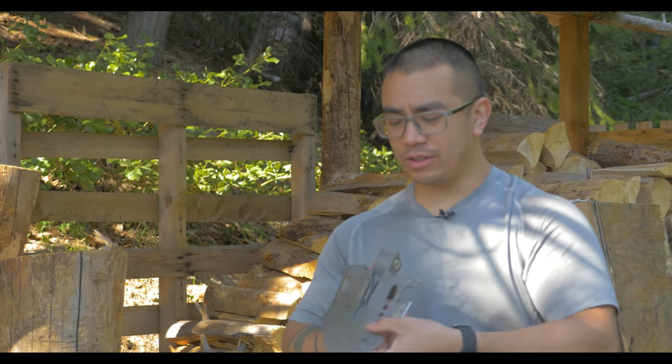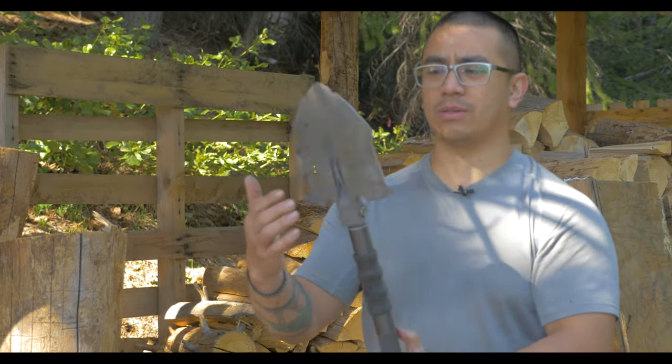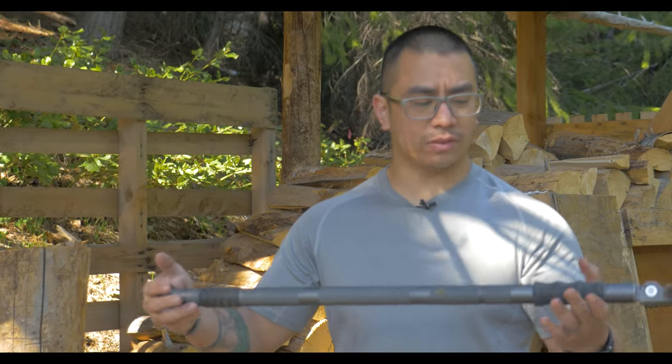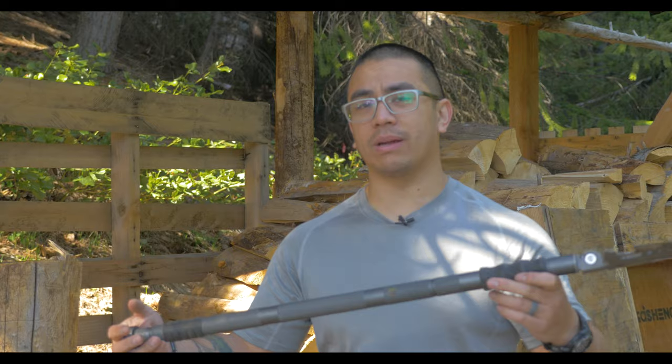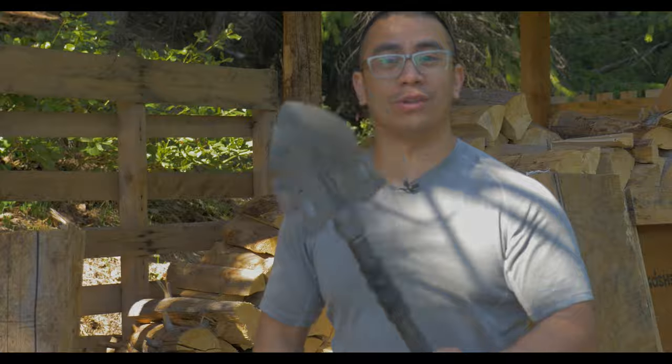It's got some cool features, and then on the blade itself you have a couple different options for chopping. And then in the handle there are some survival knives and other small tools that you might need while you're out in the field. So go ahead, sit back, relax, and enjoy the review.